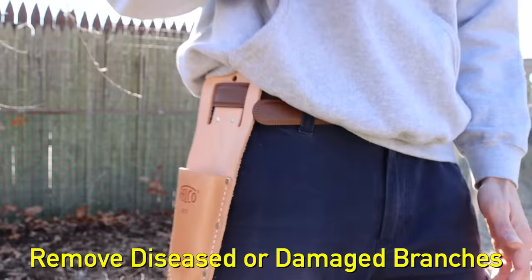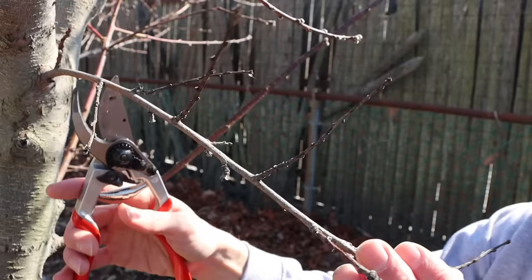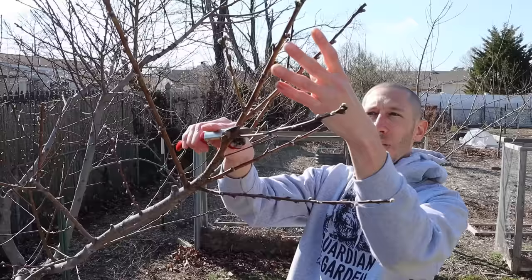The first thing we want to do is remove any of the diseased or broken branches. Anytime you see a diseased branch on your peach tree or any of your trees, you want to remove it regardless of what time of year it is. Notice this branch doesn't have any of the good redwood — it looks like it could be diseased, so we're going to remove that one, and this one here, and this one right here. Any branches that look like they could have disease or issues, we want to take them out.